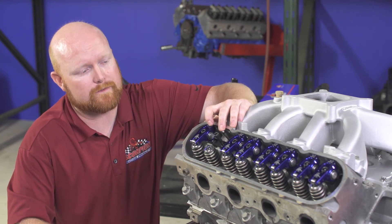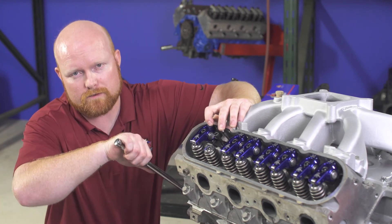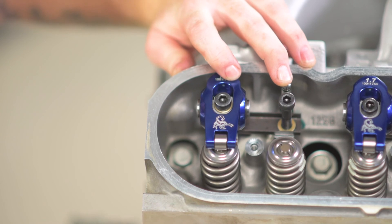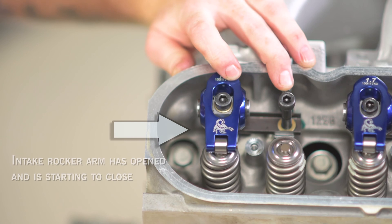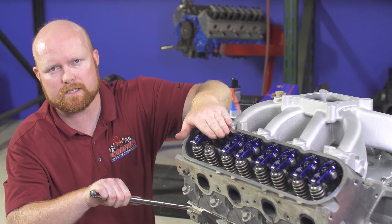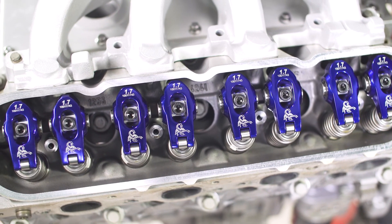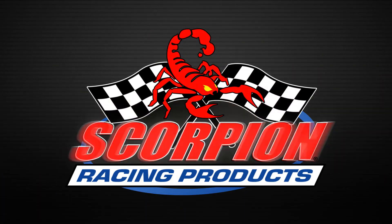Now we can move to the exhaust side. To get to the proper position for installing the exhaust rocker, rotate the engine over in the normal direction of rotation until you see the intake rocker fully open and then begin to close. Once the intake rocker starts to close, the exhaust is on the base circle of the cam. Right there the intake started to close, the exhaust push rod is all the way down, and now we can repeat the installation procedure for the exhaust side. All of our rocker arms are available at performance retailers and distributors nationwide — to learn more about our LS rockers please check out scorpionracingproducts.com.